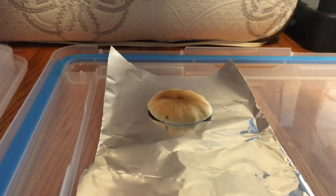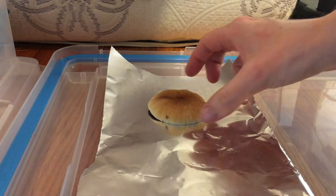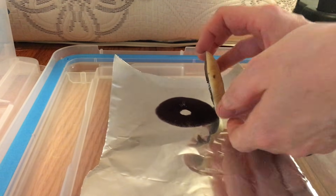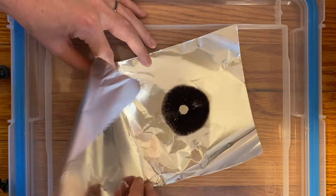After 24 hours, your spores should have fallen and you'll have yourself a spore print. Next, remove the mushroom cap from the aluminum foil, then carefully seal up your spore print for later use.